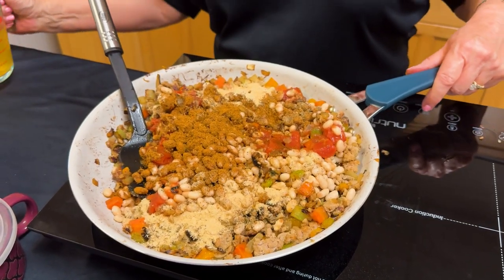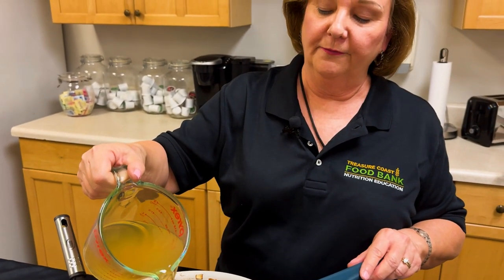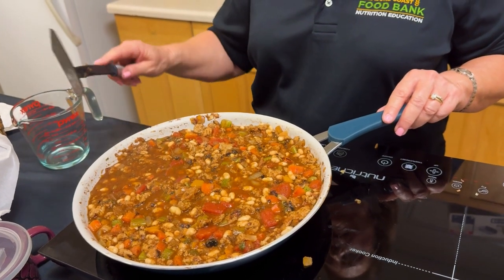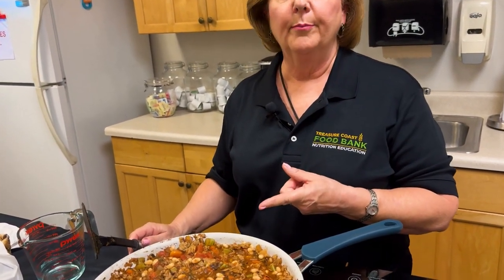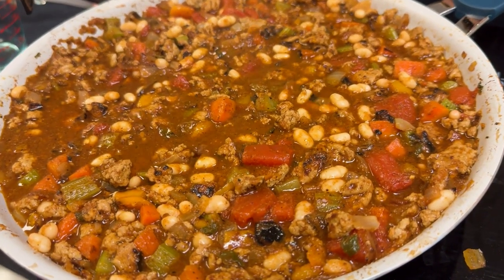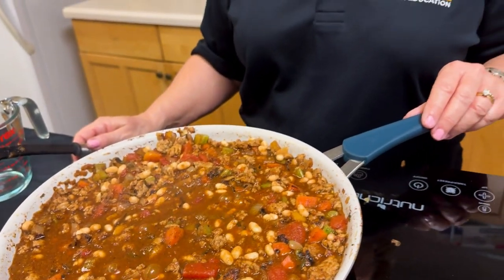We're also going to add two cups of a stock of your choice — you can choose either vegetable, chicken, or beef. Now that everything is mixed, you're going to want to turn down the heat so that you get what's called a soft boil — small bubbles in the mixture. This is where your flavor will all come together and make the delicious chili. It will also allow the mixture to cook down so it's not quite so liquidy.